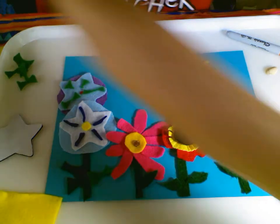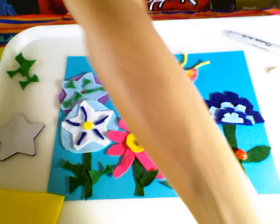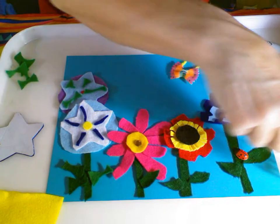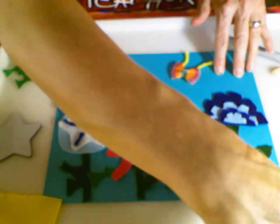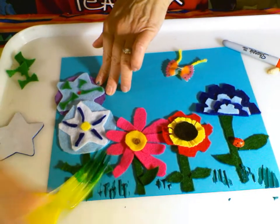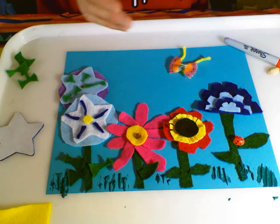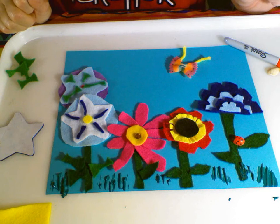You can take a simple fork and some tempera paint, press your fork into that paint, and it would give you some grass growing up in between your flowers in the foreground. Voila! There is my rainbow of flowers.